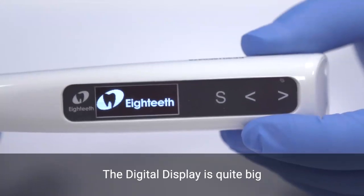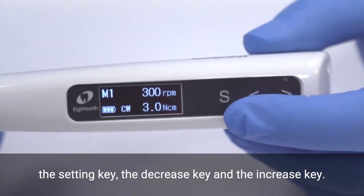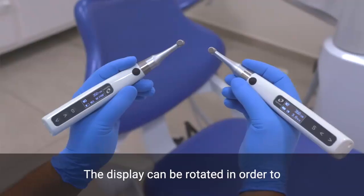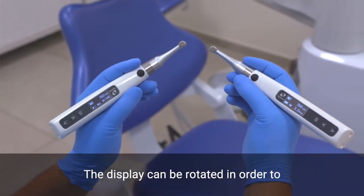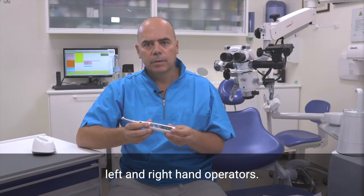The digital display is quite big and three keys are present: the setting key, the decrease key, and the increase key. The display can be rotated in order to be easily readable for both left-hand and right-hand operators.